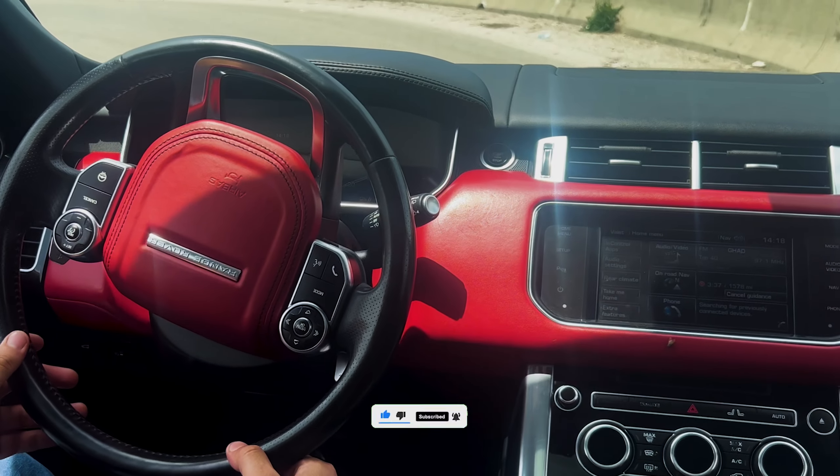This makes it one of the quickest SUVs in the class, and it can easily keep up with other performance vehicles on the road. The 2014 Range Rover Sport is a pleasure to drive — the engine is powerful and responsive, and the handling is agile. The Range Rover Sport is also comfortable on long drives, thanks to its smooth ride and quiet cabin.